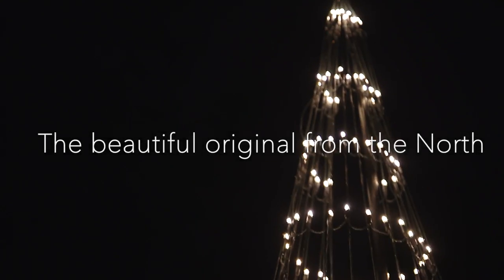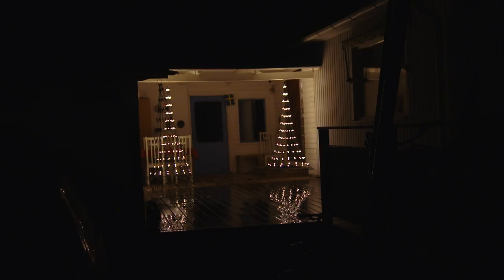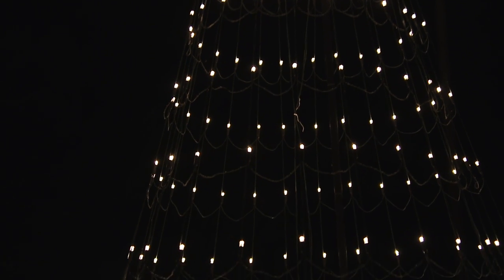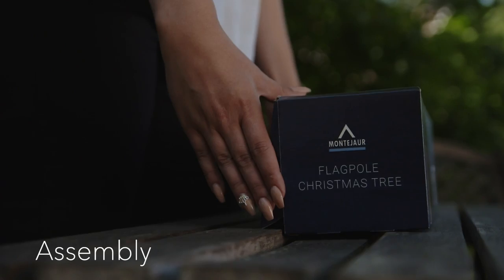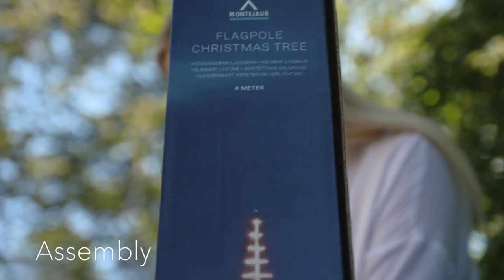The beautiful original from the north, now as hanging porch drops or as a standalone option with a portable flagpole. As usual, our LED light products are by far the easiest to assemble on the market. All products come in dedicated boxes.